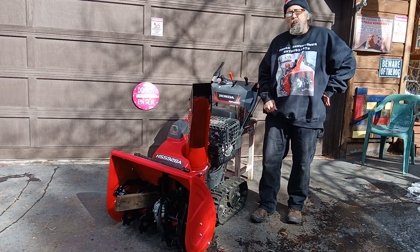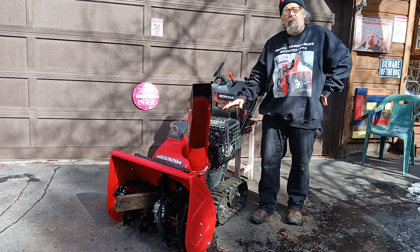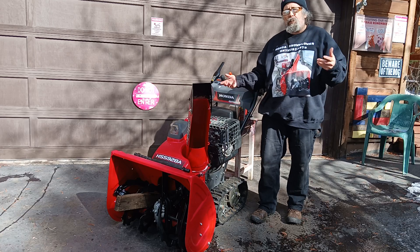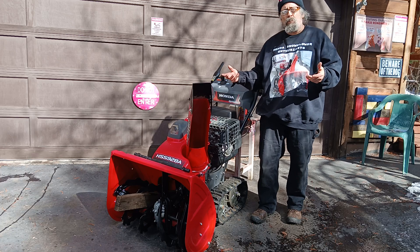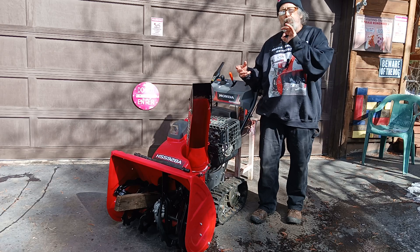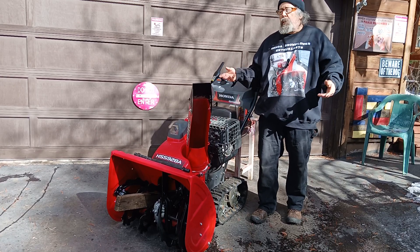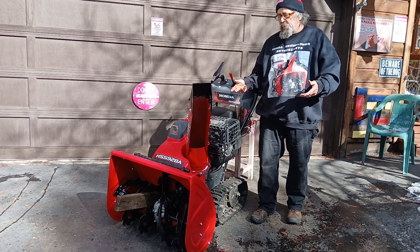Welcome back folks, the only Honda snowblower channel on YouTube. Today I'm going to show you how to do an impeller kit on my HSS 928 snowblower without removing the augers. I have another video on the older machines where I take the augers out, because I like to kill two birds with one stone — servicing the augers, welding up the shear pin holes if they're egg-shaped.